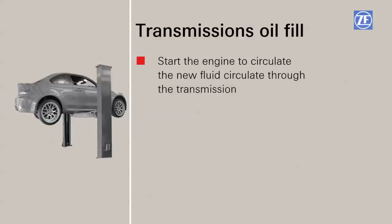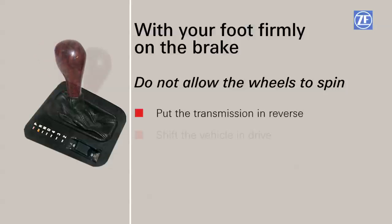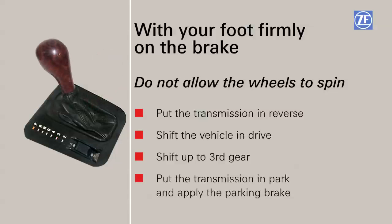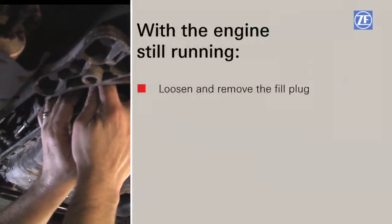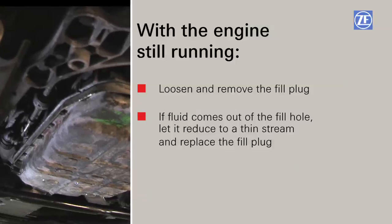With the car safely secured on the lift, start the engine and briefly let the new fluid circulate through the transmission. With your foot firmly on the brake, put the transmission in reverse, followed by placing the vehicle in drive and manually shifting up to third gear. Do not allow the drive wheels to spin. Put the transmission in park and apply the parking brake. Measure the transmission sump temperature — the transmission should be between 30 and 40 degrees centigrade. With the engine still running, loosen and remove the fill plug. If fluid comes out of the fill hole, let it reduce to a thin stream and replace the fill plug.